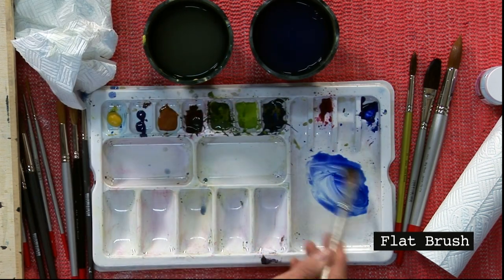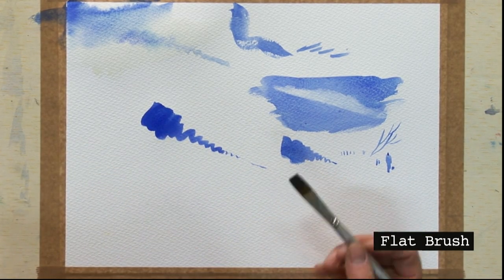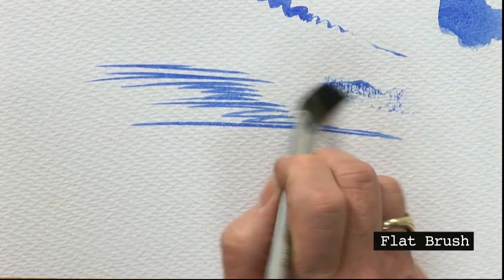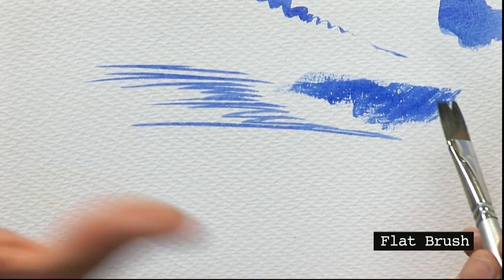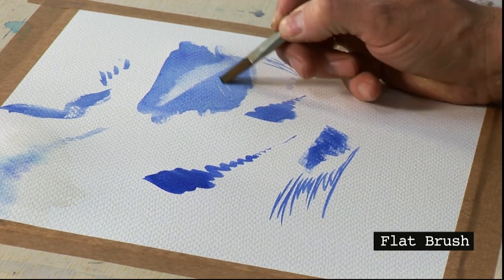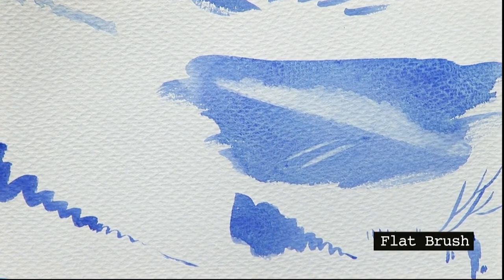A flat brush is also a very common brush. This one is a 12 millimetre called a Flatmate — very easy for painting straight lines, ripples in water, and reflections, but also for filling in large areas using the front and back of the brush. A flat brush is also really effective for removing paint once it's dry. Clean the brush, give it a pinch so it's just damp, come back to the dry paint — very easy to wash off — then press with tissue. Lifting out is a great technique.